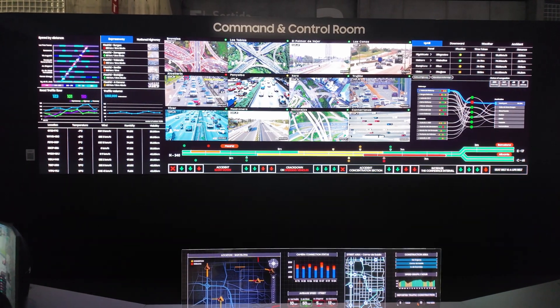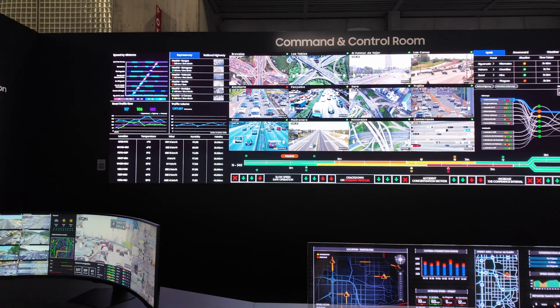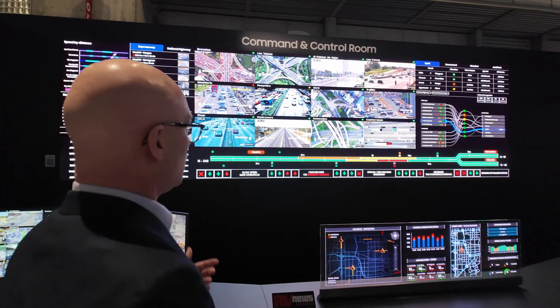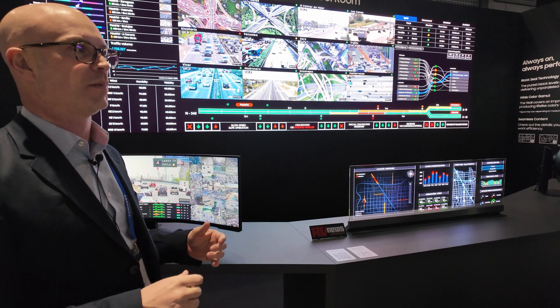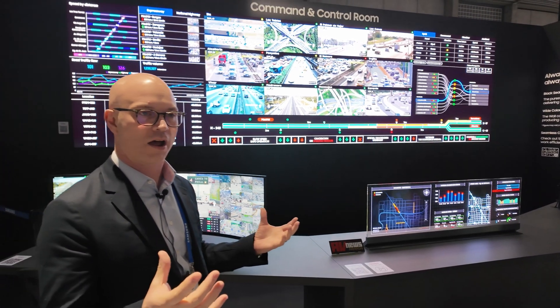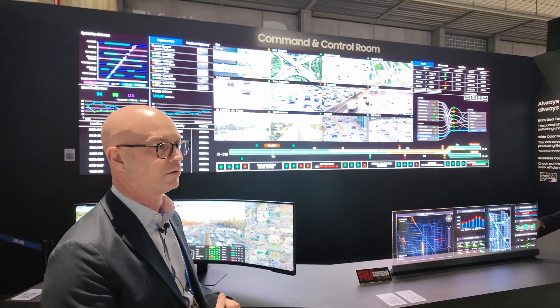Essentially what we've got here is 8K wide, 4K high, demonstrated in a command and control environment. This product has EMC Class B.